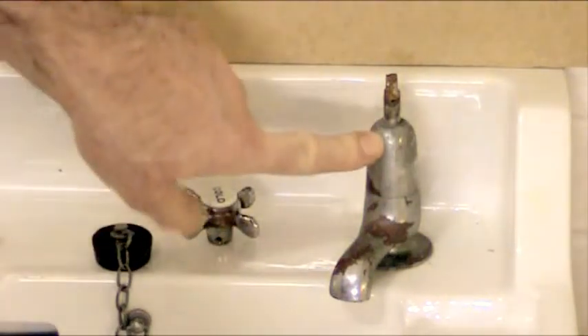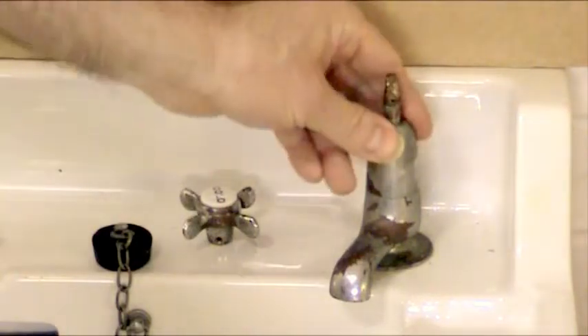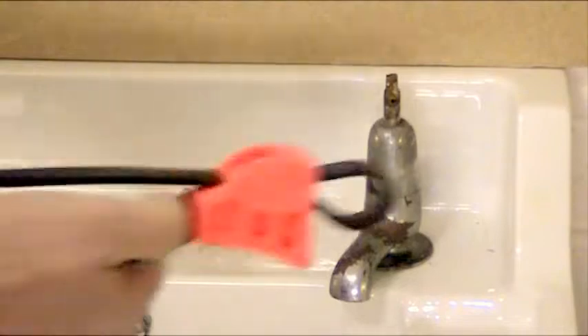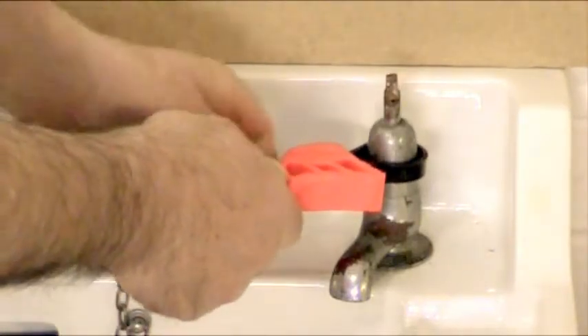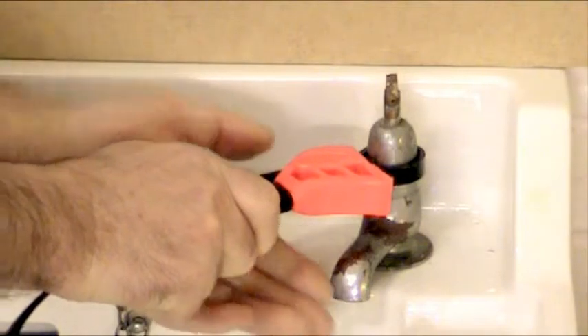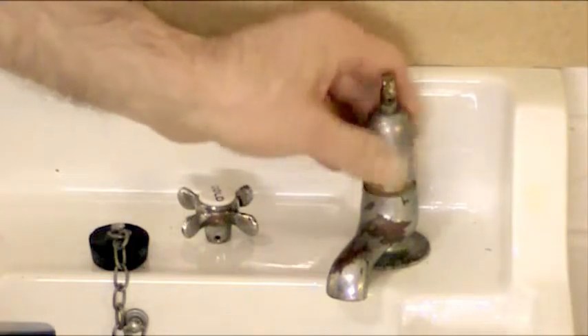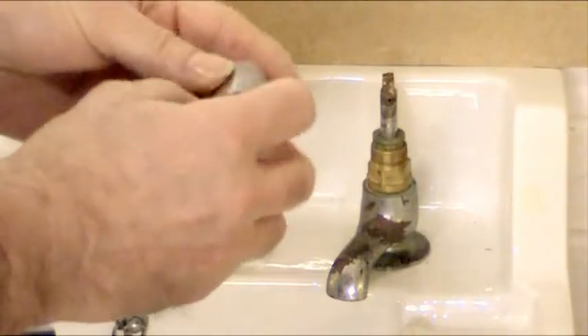Now the next job is to remove what you call the tap bonnet — this part here. This unscrews; looking downwards it turns anti-clockwise. Now we don't want to be using things like mole grips and water pump pliers with teeth on here because we are going to damage it. So what we're going to use today is what we call a strap or bow wrench. It's got a nice soft rubber strap. You place it over the bonnet, squeeze it tight, hold that onto the handle with your thumb, get hold of the spout and push it that way and it will free it very nicely. Then screw the bonnet off — it lifts off with no damage or marks. This one's damaged anyway as it's quite an old tap.